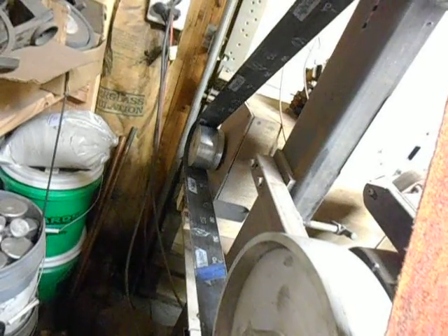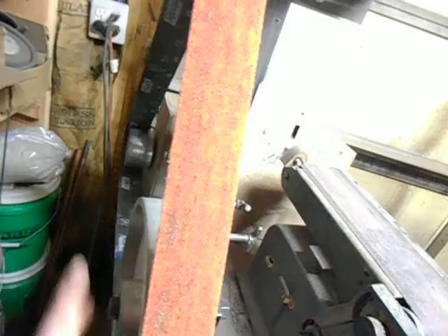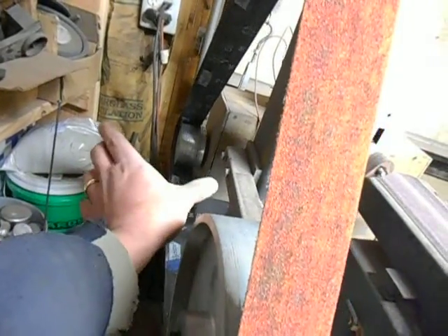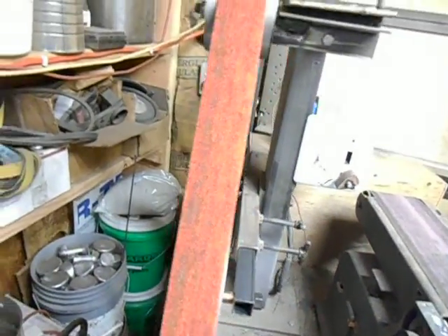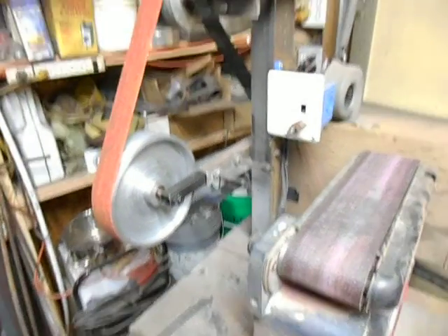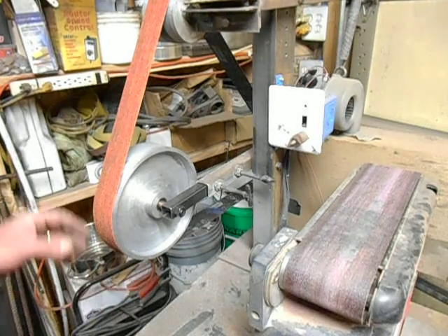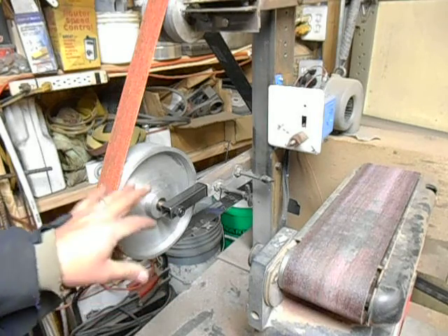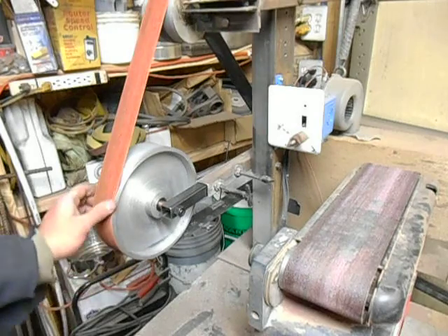And then the drive wheel is way back there. I may end up having to make a new drive wheel — that one seems to have a little bit of wobble to it. The way the frame is set up, I think I might want a little bit wider drive wheel also, just to give me more latitude in the tracking, because this setup has got removable tooling arms. We'll run this one real quick and then I'll show you how easy it is to swap them out and show you the other new contact wheel — the one that's got the rubber cast on it.